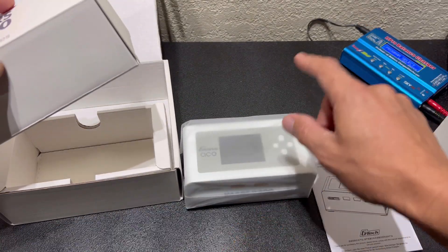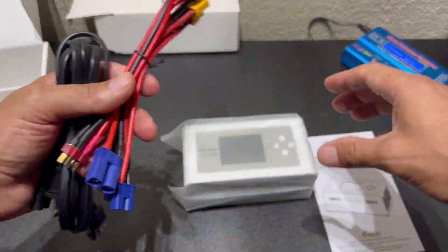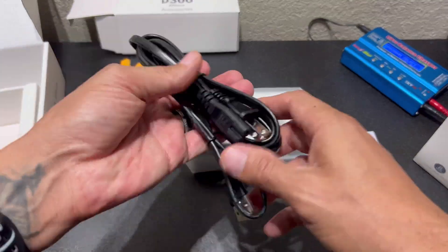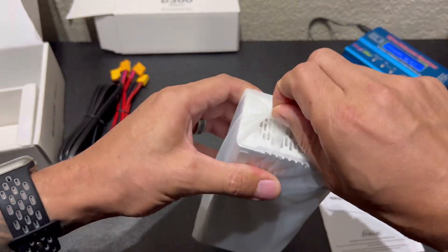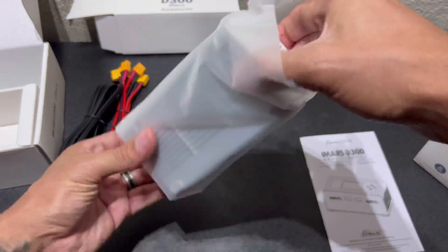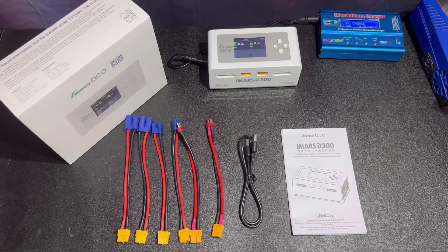You'll notice that not only is this nicely wrapped and packaged, but it comes with a pair of each of the three adapters — Deans, EC3s, and EC5s — both of which are compatible with the IC3 and IC5. Then you've got your power cable and your data cable. In our house, we primarily use EC5s, Traxxas, and Deans, so we might convert the EC3s later. This has such a good weight to it — it feels premium, a good solid feel.